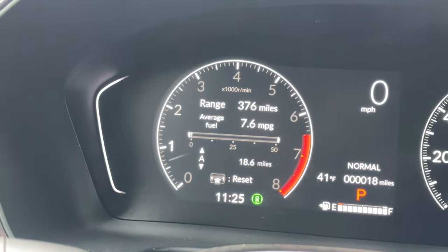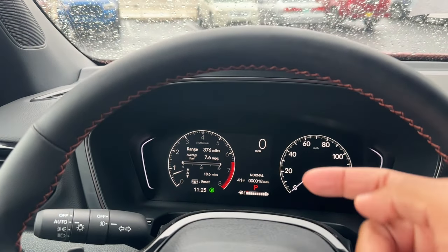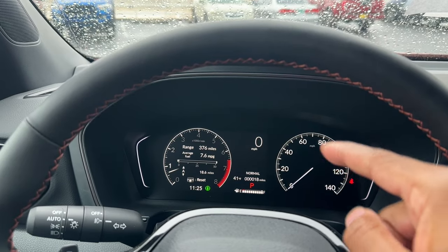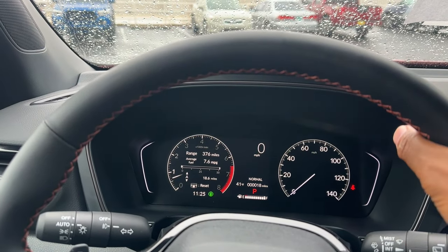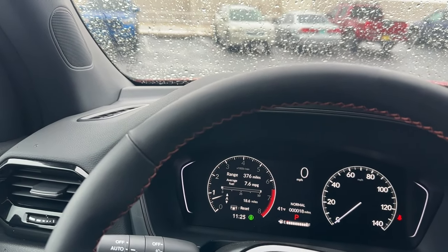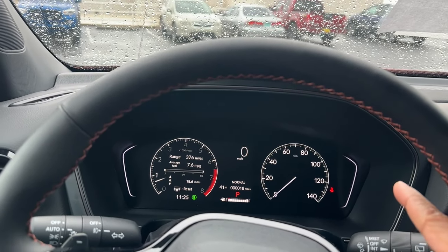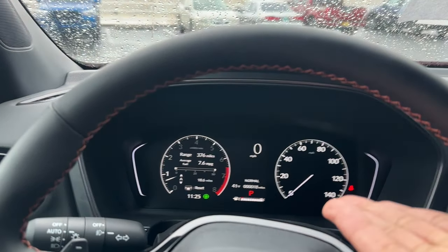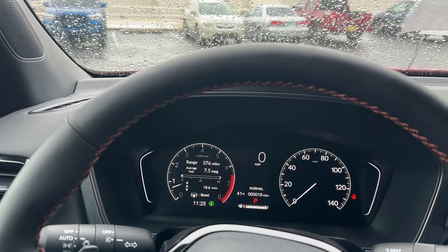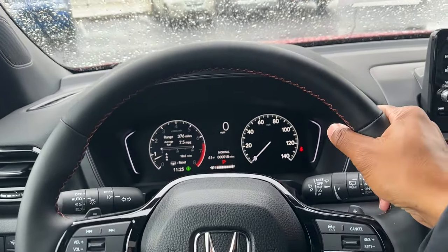On the center of the cluster, you have a fuel gauge, odometer, and a digital speedometer alongside the analog one — both at once, which is nice. It also reads speed limit signs and displays them on screen. Instead of a temperature gauge, the system shows a cold or hot symbol when applicable.